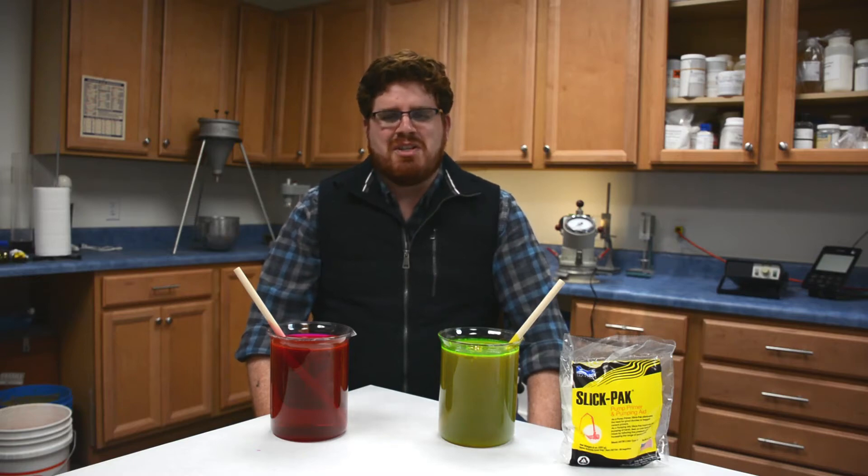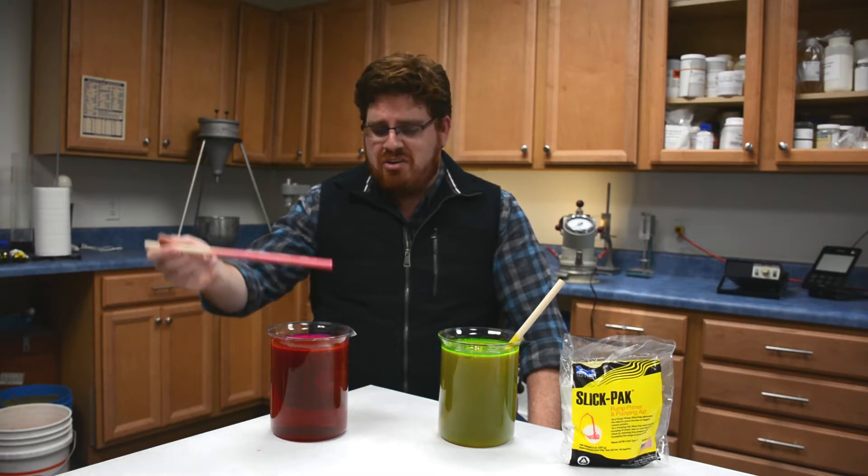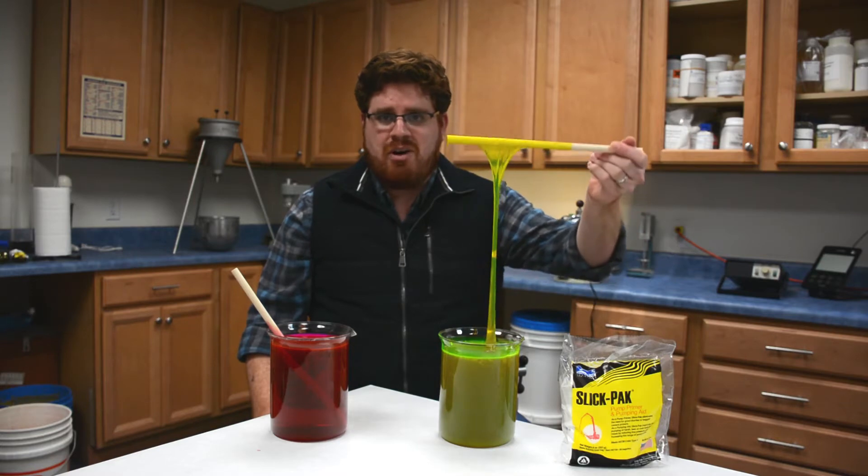Hi, this is David Ojeda with Fritz Pak Corporation, and today I wanted to show you why you should stop priming your concrete pumps with water and why you should start priming with our SlickPak products.